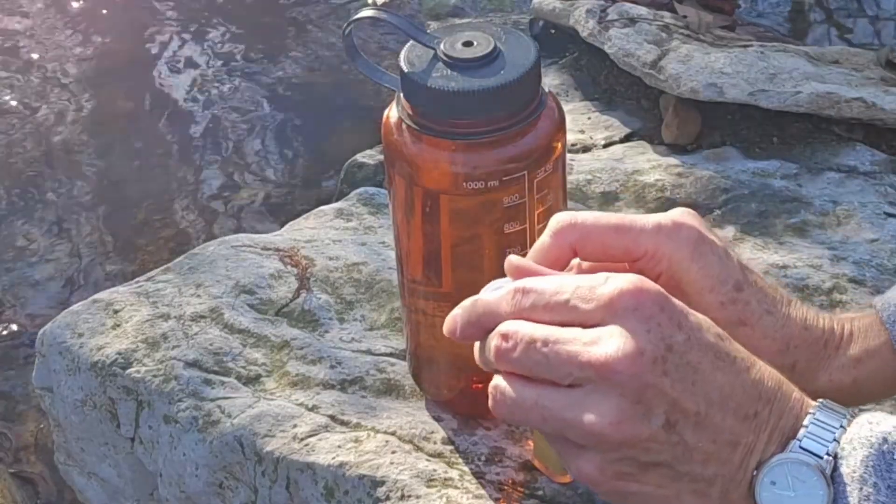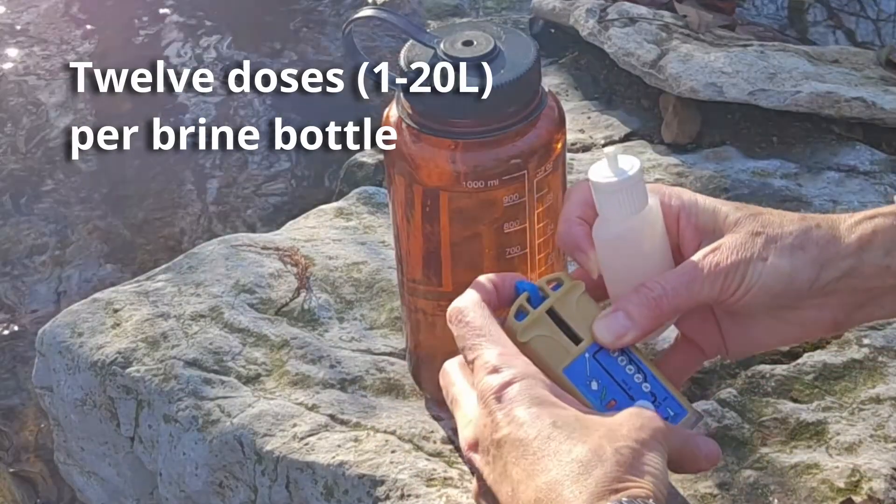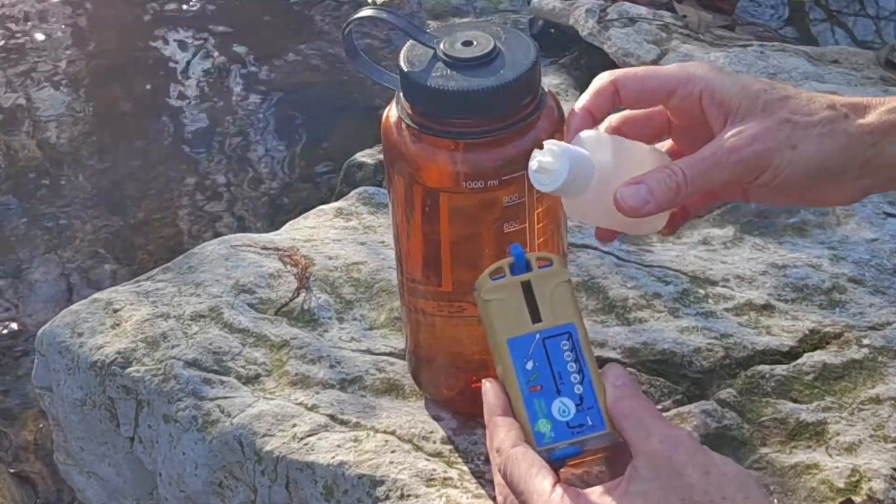Once your salt water is dissolved, open the lid, open the cell chamber, tuck that over there to hold it in place, and go ahead and fill the chamber up to the brim.